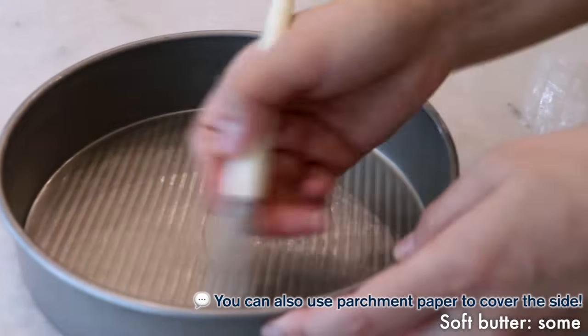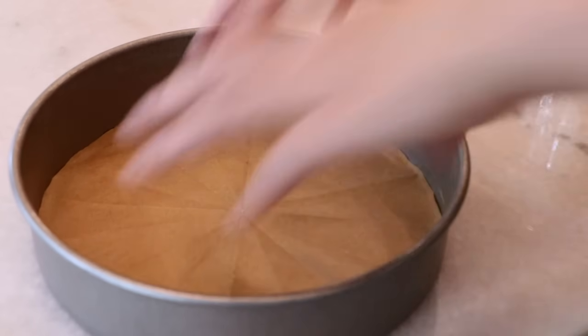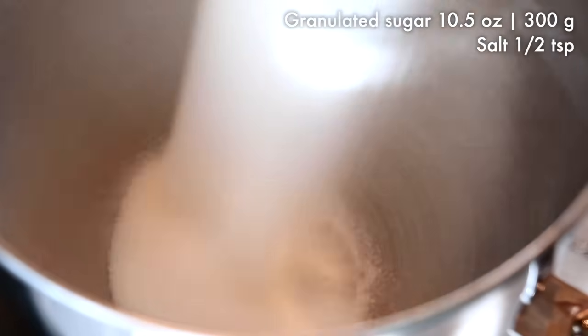First, as a prep, apply a thin layer of butter all around the pans and attach the cake liner on the bottom. In the bowl, add sugar and salt.